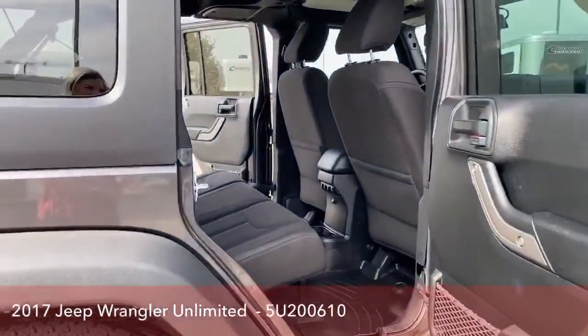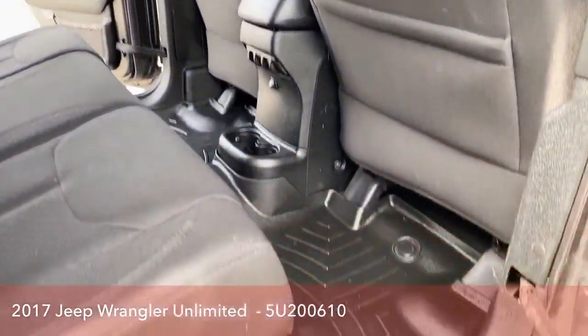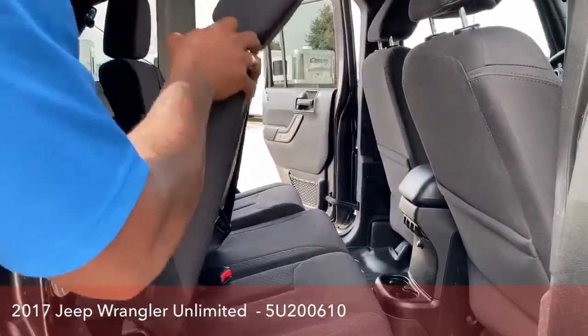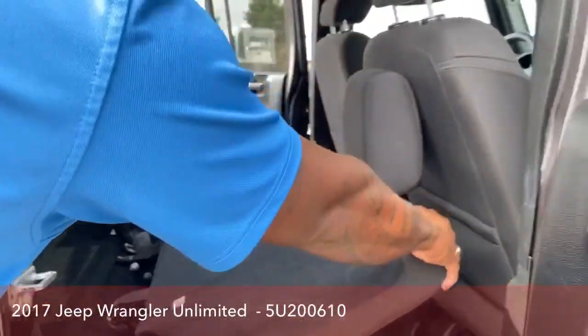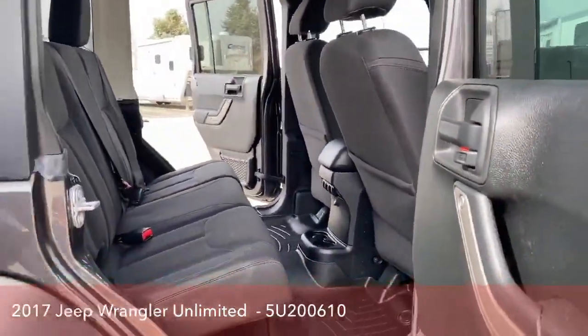Checking out the back seat — all WeatherTech mats, easily cleaned. Just in case you guys go into the dirt or mud or whatever, you can just easily pull them out and clean. If you want more storage, one good thing about this seat is look at how the headrest actually bends — normally it goes the other way around, but with Jeep that's how it goes. Pretty awesome. Tons of storage and tons of room in the back for passengers.